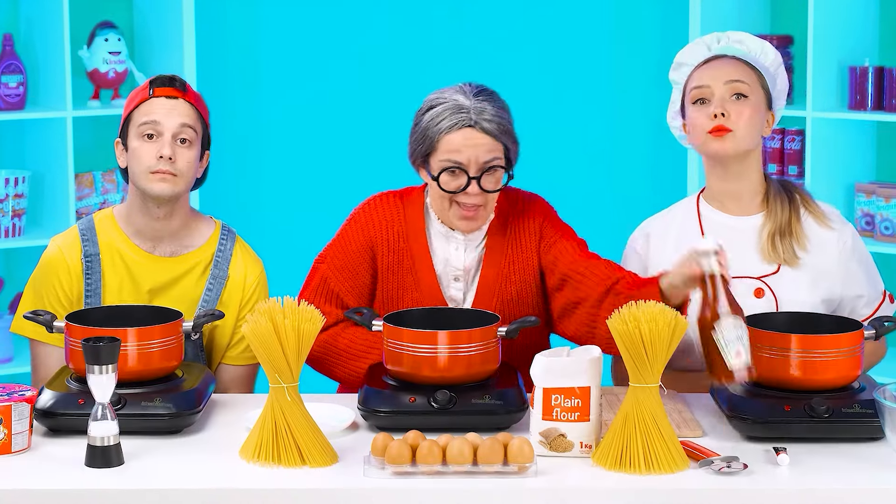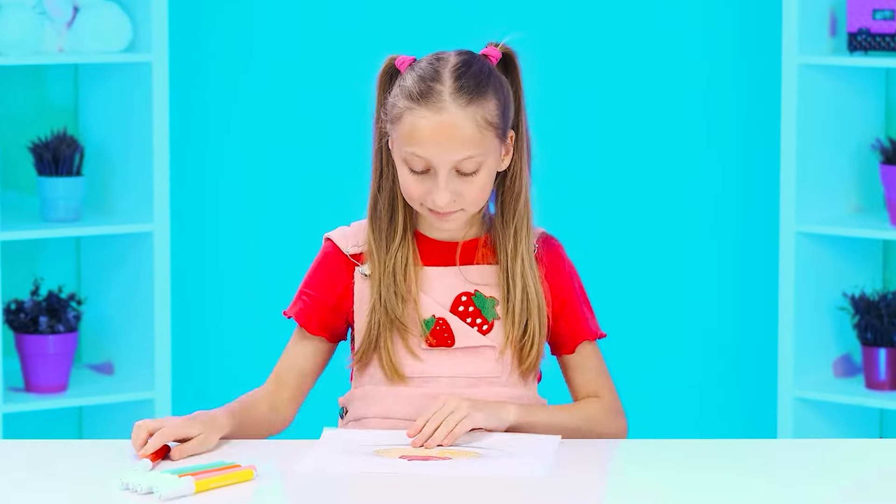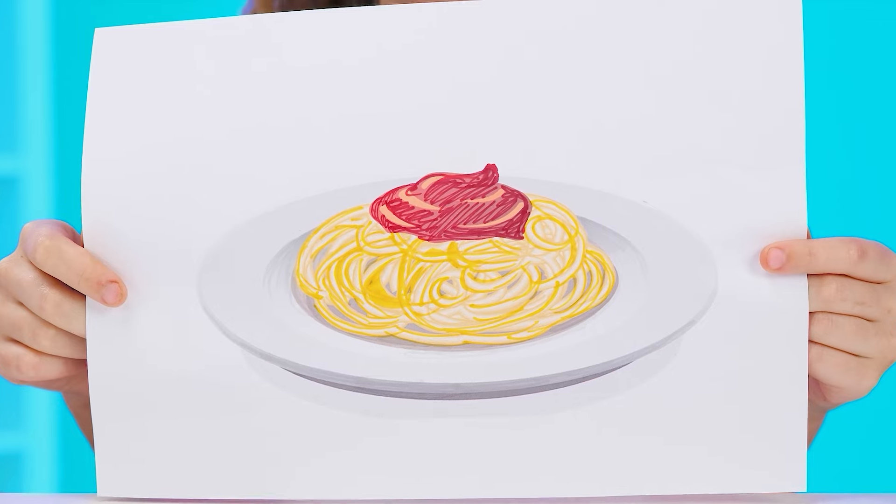I told you! You've heard it! Ketchup will come in handy. I want some spaghetti. Okay, no problem — for sure, dear. I knew how to cook it.